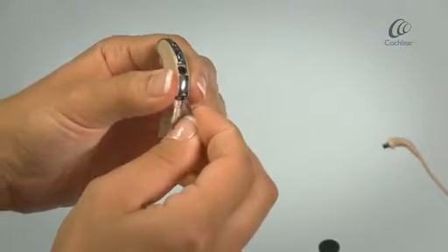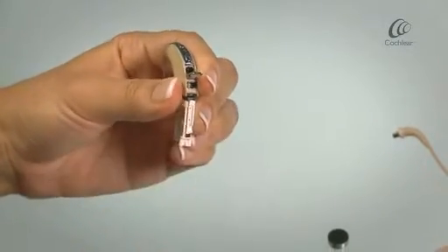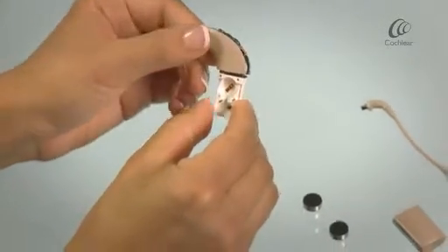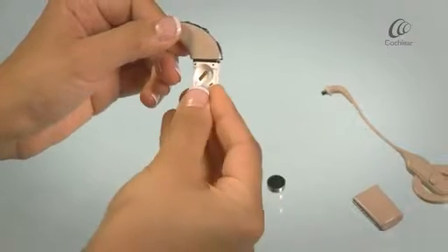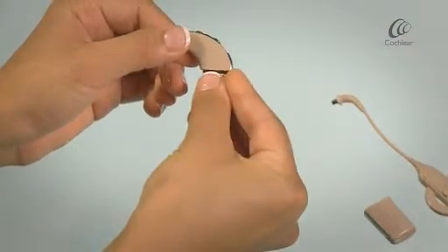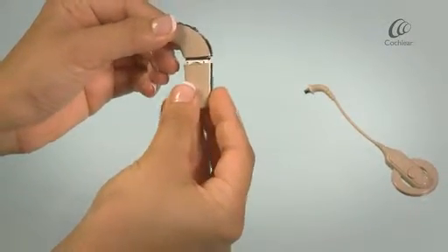Lift the accessory socket cover upwards. Move the lock to the left and close the accessory socket cover. Insert the batteries with the flat side facing outwards. Attach the battery cover.